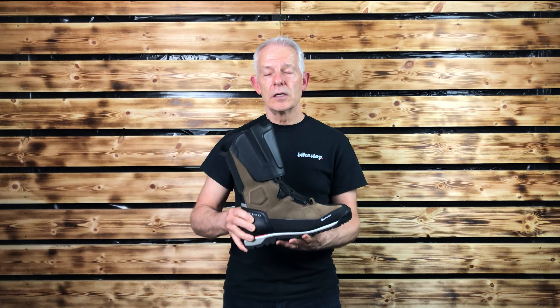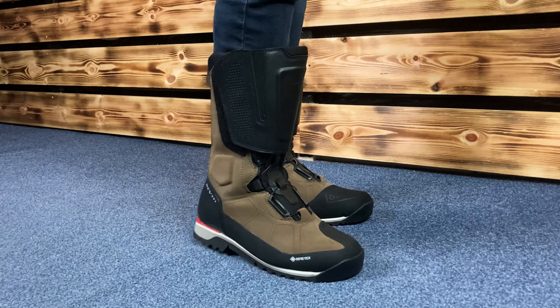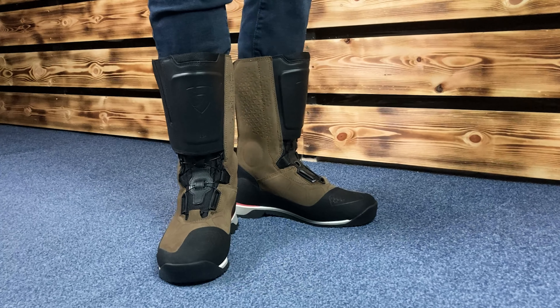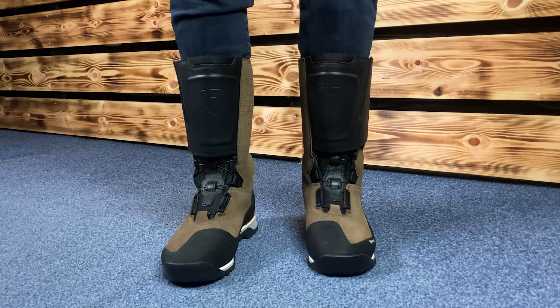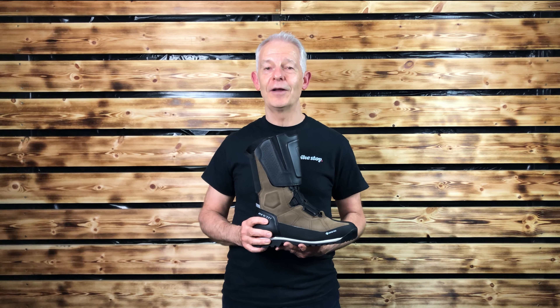There is sizing in the UK from 5.5 to 12.5, and there are two colours — this is obviously the brown, but there is a black version as well. Make sure you subscribe to our YouTube channel to never miss out on any of these. We're Bikes.uk. Till next time, thank you.